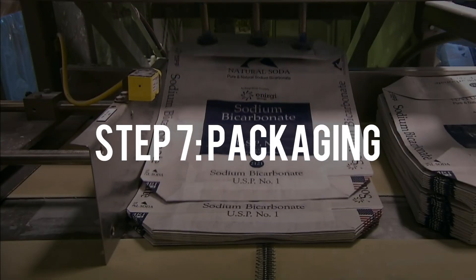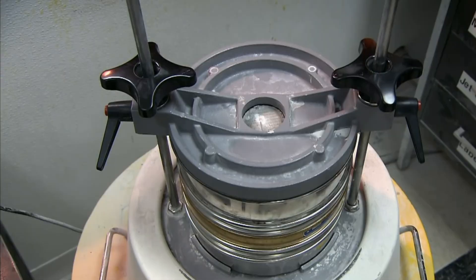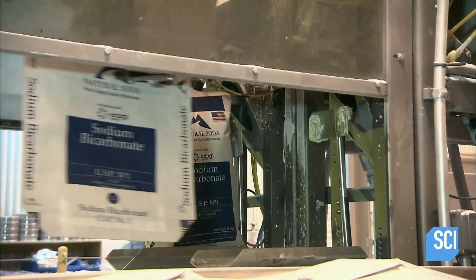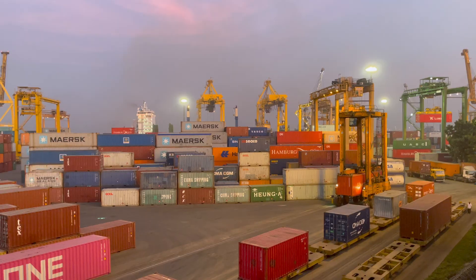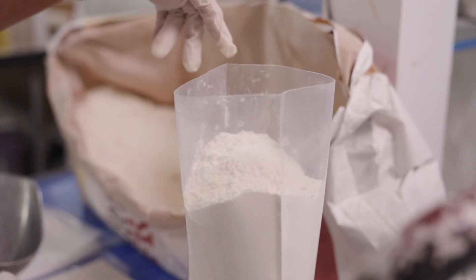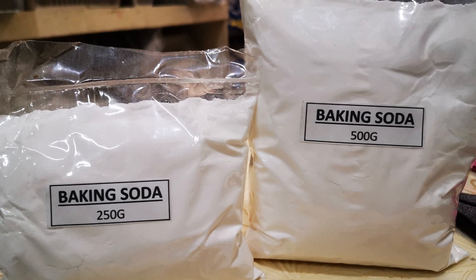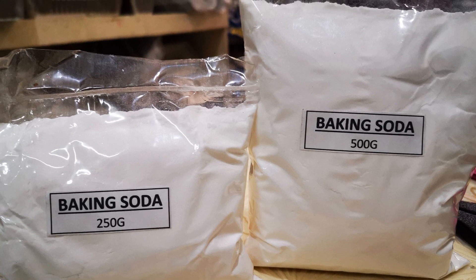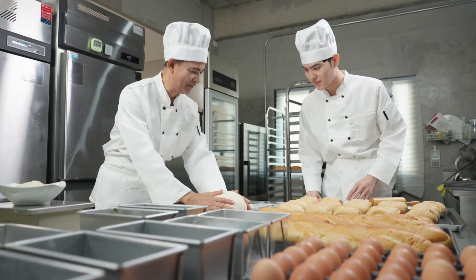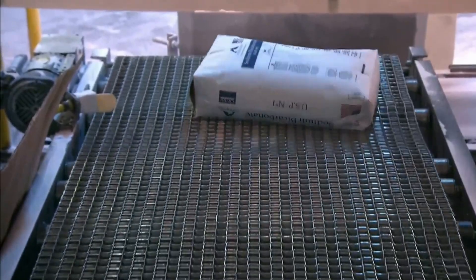Step 7: Packaging. The crystals are now uniformly sized and dry. Machines are utilized to accurately measure and fill plastic bags, cardboard boxes, and other containers with baking soda. The container is crucial because it maintains baking soda's freshness and readiness for use. Packaging varies depending on intended application — normally a box for baking, or a bigger bag or container for industrial usage.